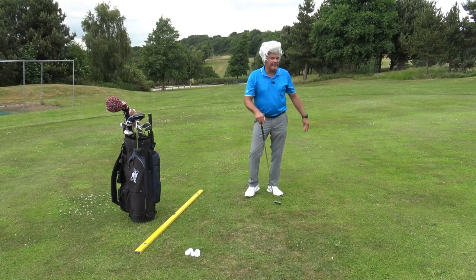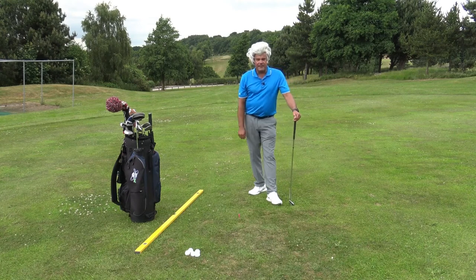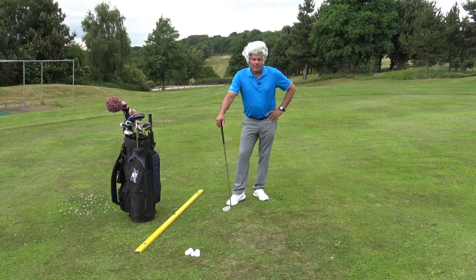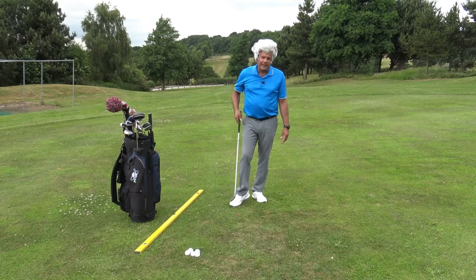That ball went as straight as David Walliams. Great shot. So if this tip works for you, hit the thumbs up. If it doesn't, hit the thumbs down. Don't really care. Just haven't had sex for years — it's always me in a box of tissues at the moment. So please subscribe to Crab Golf Academy. More useless videos on the way. Thanks for watching.